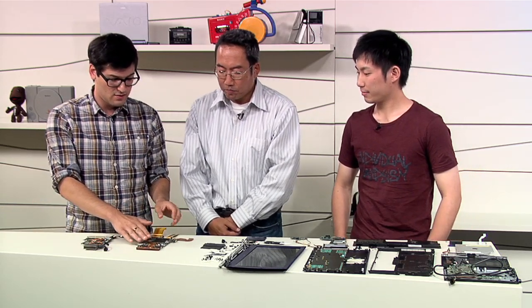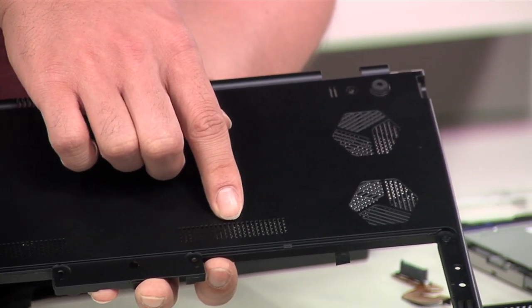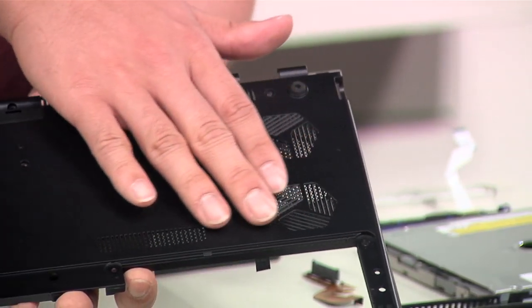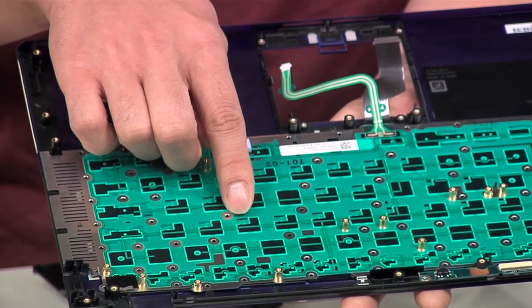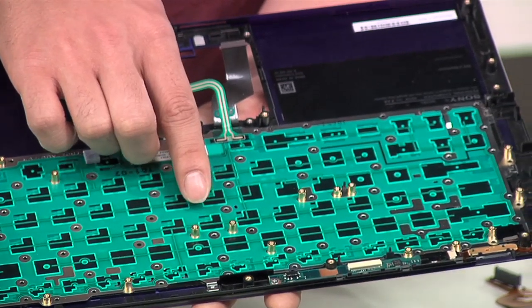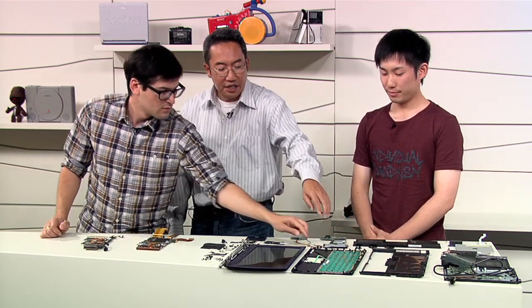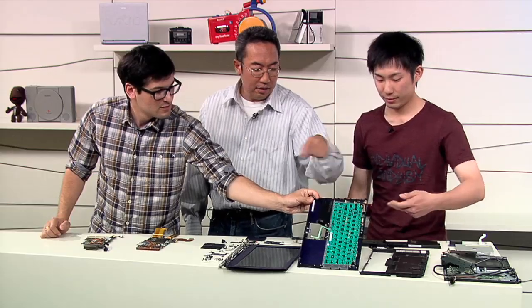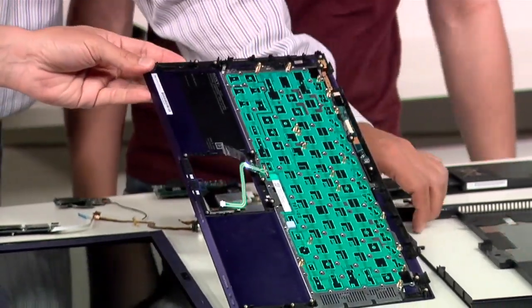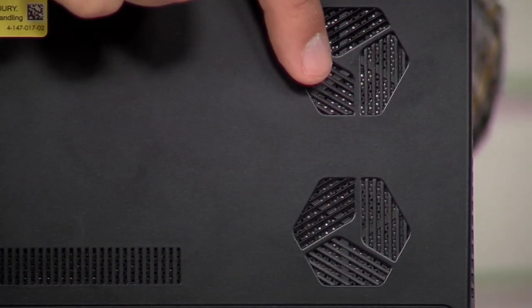Tell us about the cooling vents and the fans and what's changed there in terms of the body of the computer. Well, the merit is thinner. We managed to optimize the efficiency of the air intake by having this inlet on the side of the keyboard, like this slot, and also through the keys of the keyboard. You can see the little holes. You also have another inlet at the bottom of the cabinet. By doing so, we managed to realize a very cool and less-noise fan architecture.